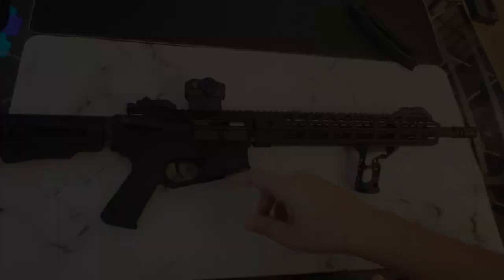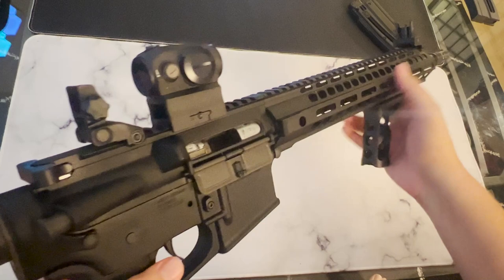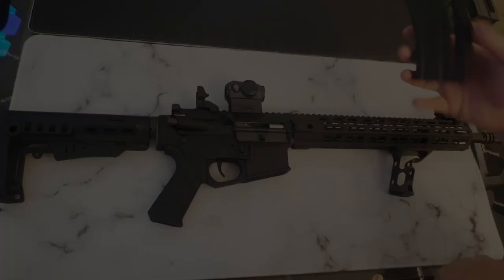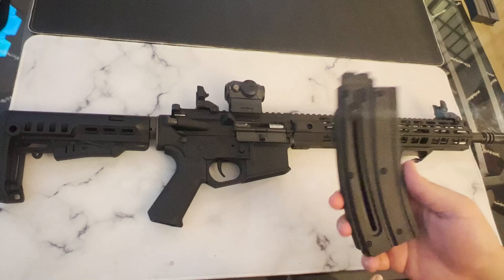The top of the rifle has a Picatinny rail running all the way down from the receiver to the handguard. The rifle also comes with a set of flip-up sights made out of polymer — they're pretty decent, I wouldn't say they're like Magpul MBUS sights, but they're definitely decent. The rifle comes with one 20-round magazine, but you can purchase 10 and 30-round magazines online.